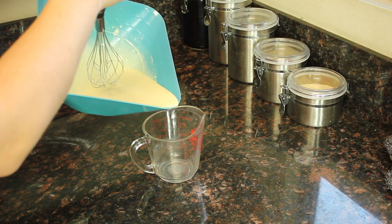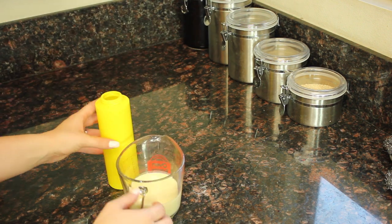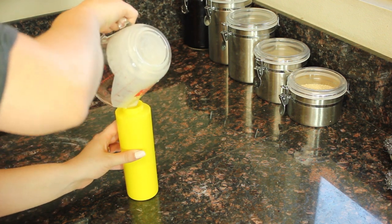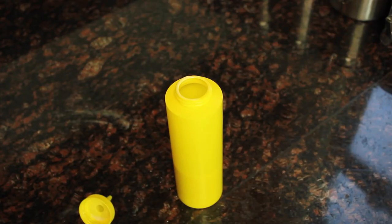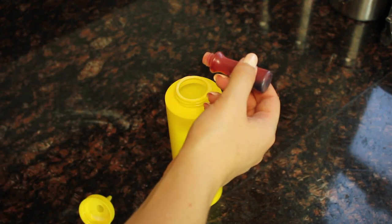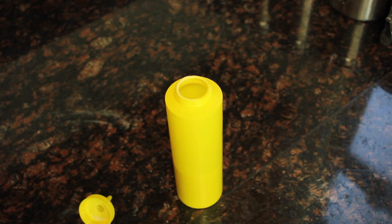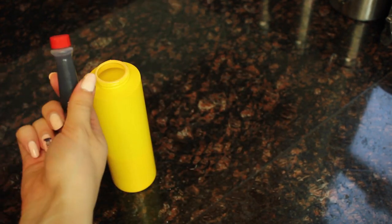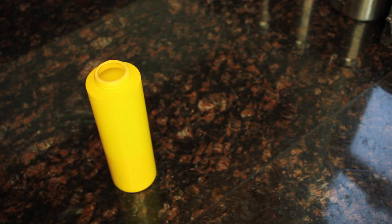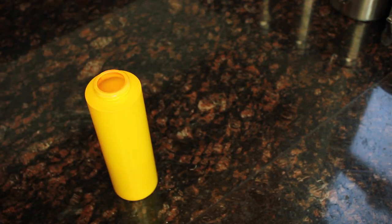I got two containers from the dollar store — a mustard and ketchup dispenser — and that's how I'm going to make my designs. Put a couple drops of orange food coloring in and shake it up. To make it a little darker, put in a few red dots of food coloring. Shake it up again and see where you're at. Mine was a little pink, so I decided to put in a few drops of yellow to make it a little oranger. Then shake it up again.